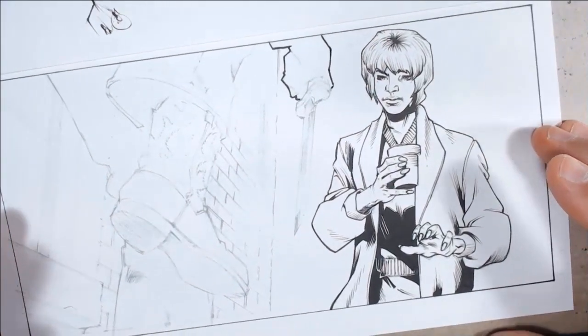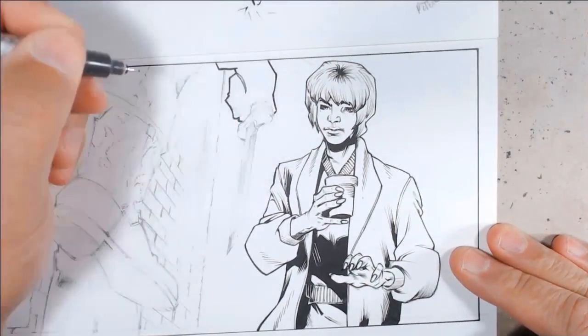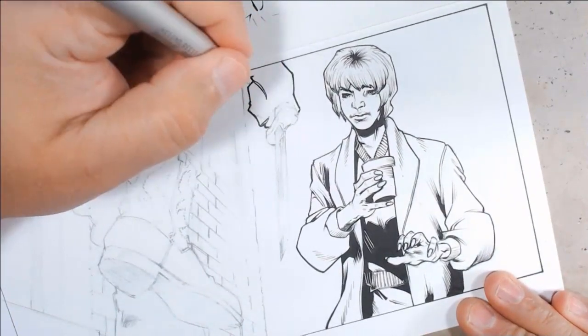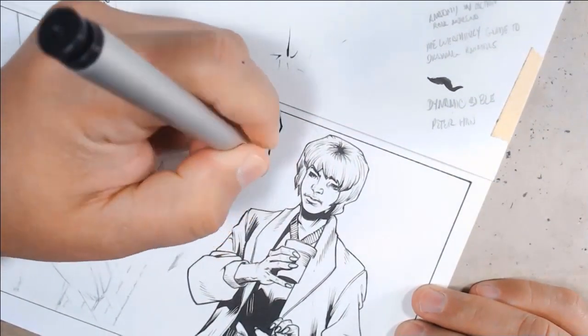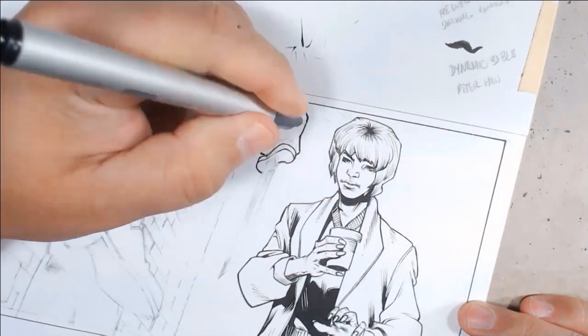Hello. Thank you for coming back and spending a little time with me. Let me set the scene up before we get started. In this story, this character is about to enter a place where he knows he is going to be searched. So he is not attacking this woman. He is handing his knife to his partner to avoid any problems.